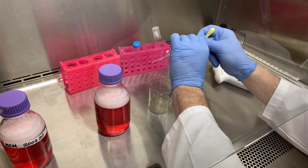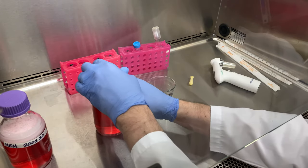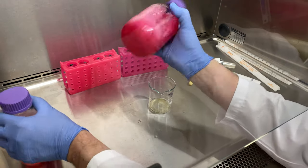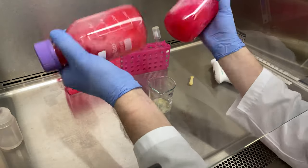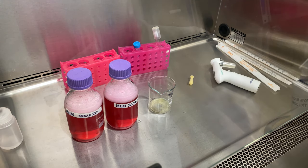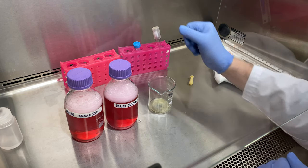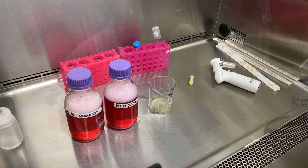And there you have it — two finalized bottles of MEM. I'm finalizing two bottles because I require a lot of MEM; normally I would only tell you to finalize one. It'll last longer without the extra components than after when you finalize it. Store this in the fridge and hopefully it'll be gone within a month or two. We'll see you in the lab.